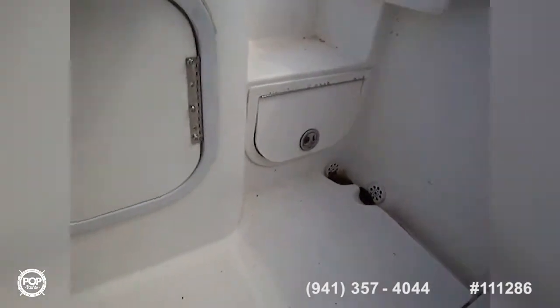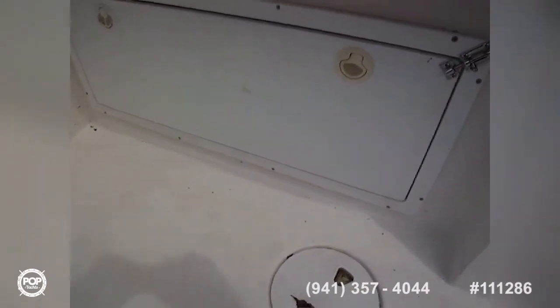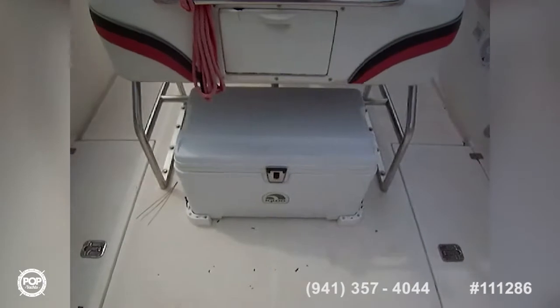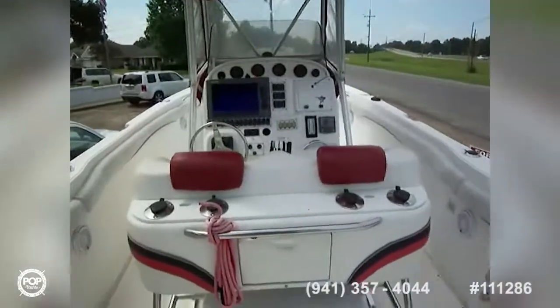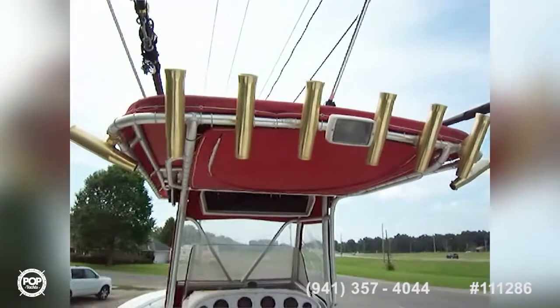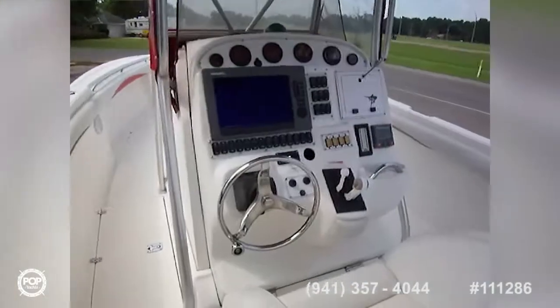There's a brand new switch panel, and access to a battery charger through that door, along with battery and bilge access. You've got lots of room to move around, rod storage on each side, a center Igloo ice chest, and outriggers up top. There are two VHF antennas — you could hook up another VHF or have a spare. Also spreader lights and a teabag. Well laid out, sporty sport fishing Scarab vessel.